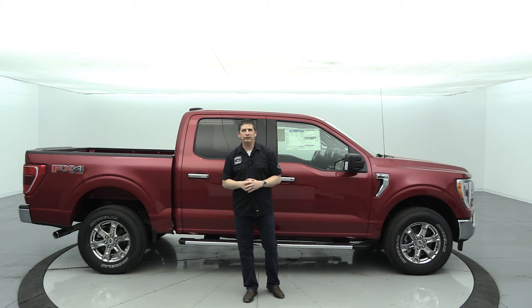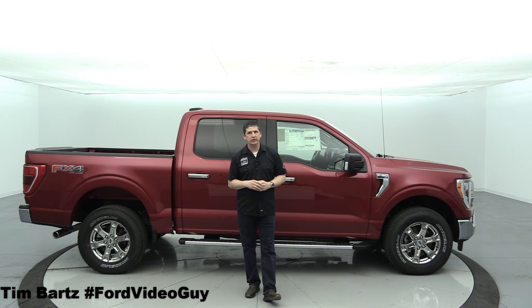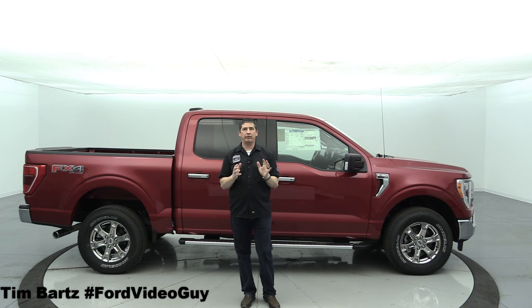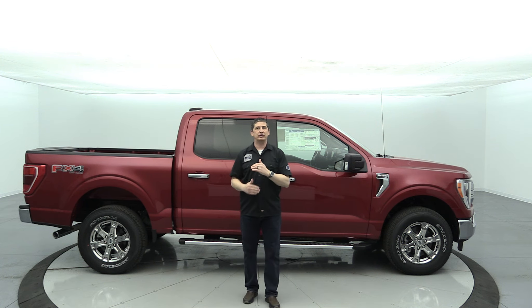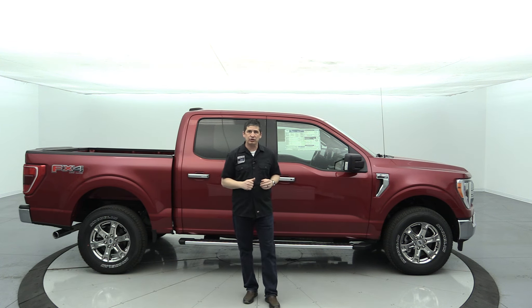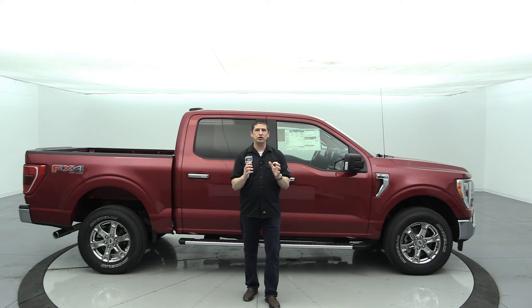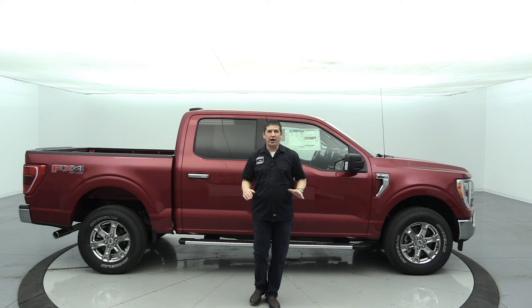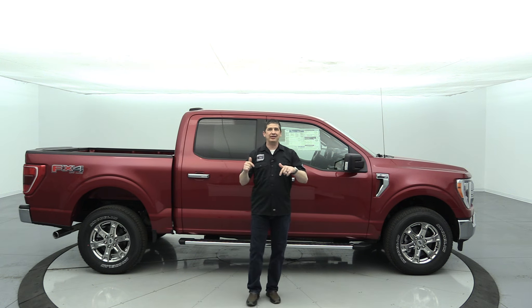The 2021 Ford F-150 XLT. Hi, I'm Tim Bartz, internet sales manager here at Long MacArthur Ford in Salina, Kansas, where you can find the best complete guide walk-arounds on our different Ford products. We are very exclusive to the trim. We are going to talk about the XLT trim in this video, covering all the standard equipment, the 301A and 302A equipment groups, all the different packages, standalone options, and even some factory accessories.